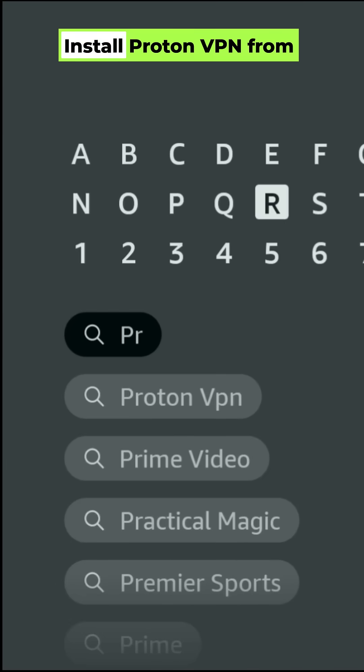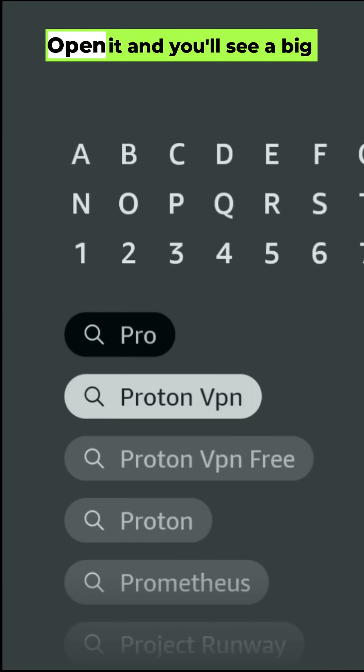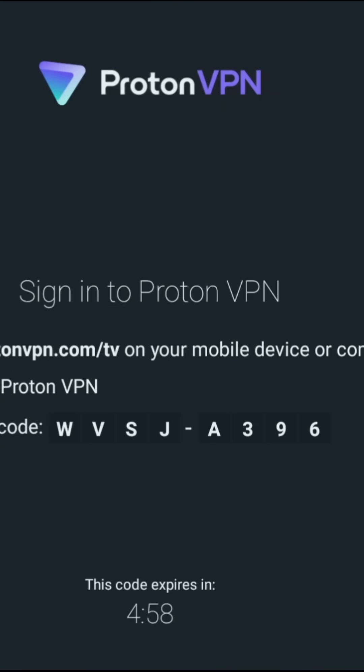Now move to your TV device. Install ProtonVPN from the Amazon App Store or Google Play. Open it and you'll see a big 8-digit code on the TV. Leave it there.